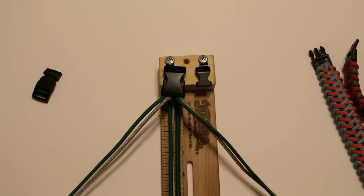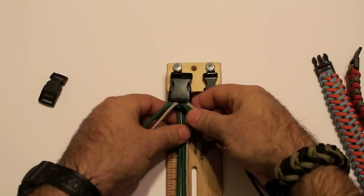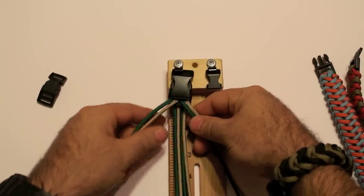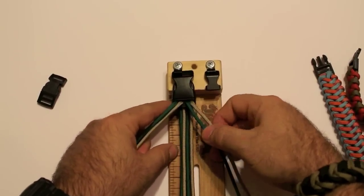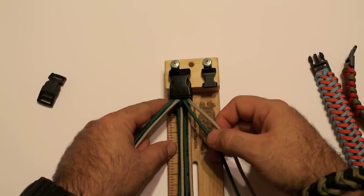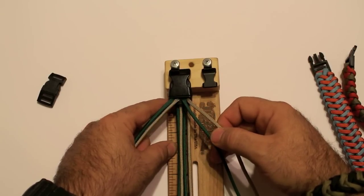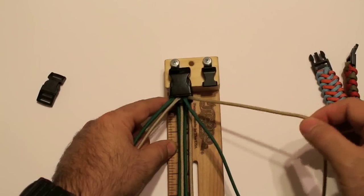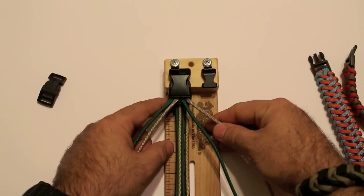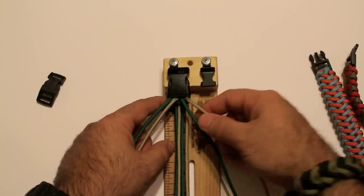Okay, so let's get started, now that we've got everything set up. We're going to start off — you can start with whichever side you want, right or left, doesn't matter. All that really matters at this point is that you're starting with the outer cord — the outer cord on whichever side you choose. I'm going to use the right side outer cord to start off with.